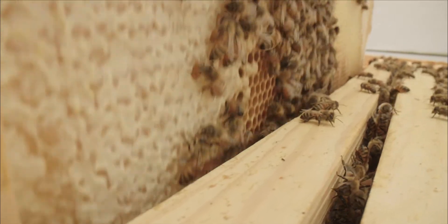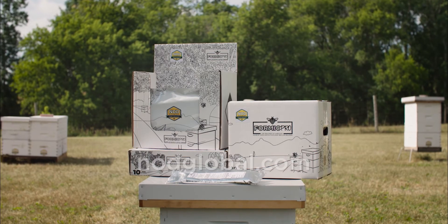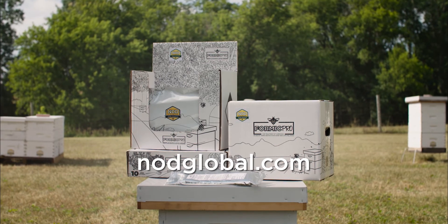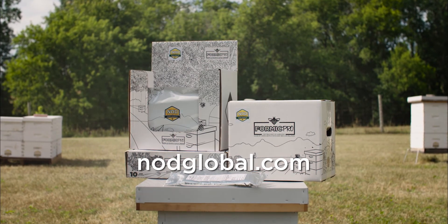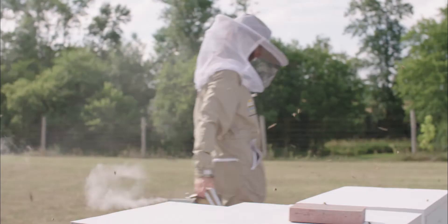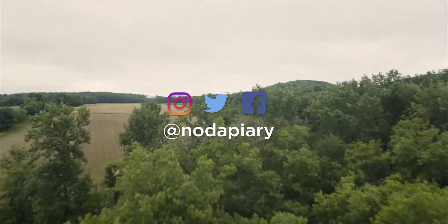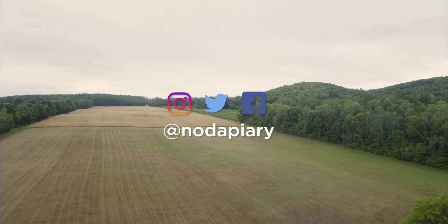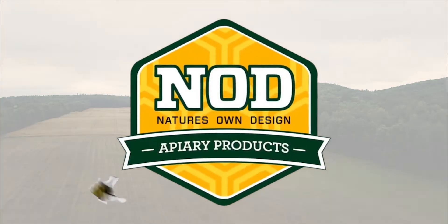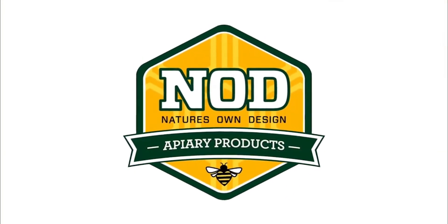To find out where to purchase Formic Pro in your country or region, please visit our website at nodglobal.com. Remember, this video is not a substitute for following the complete application instructions described on the label. To connect with Nod and beekeepers around the world, follow us on Instagram, Twitter, and Facebook. Don't forget to subscribe to our channel to see all the newest sustainable products and usage tips for beekeepers.